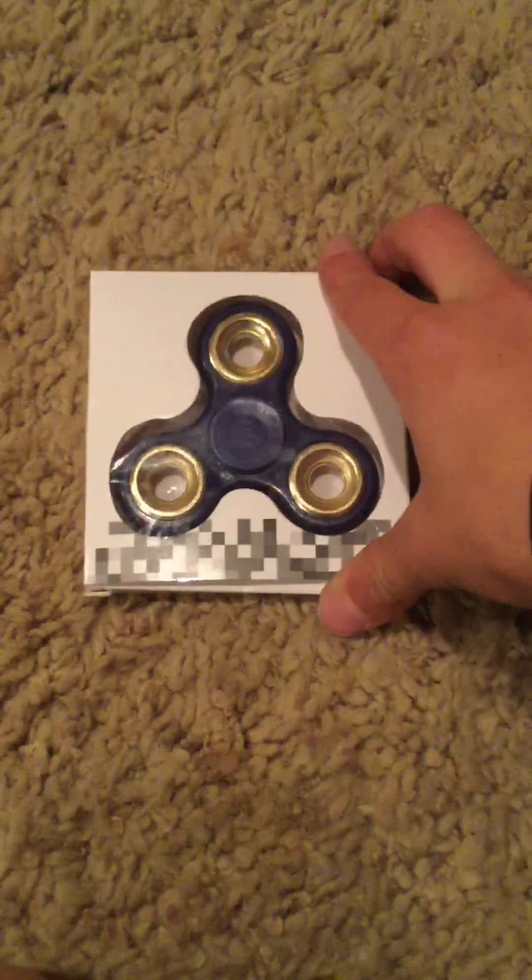What is going on guys, GTA all day here with another video. Today we are going to have a fidget spinner video. It is a blue fidget spinner with gold bearings — they do not move, I don't think. You could do this in a work class or at home, it's pretty good. Let's start unboxing it. I only wish I had two hands; I'm recording on my phone right now.